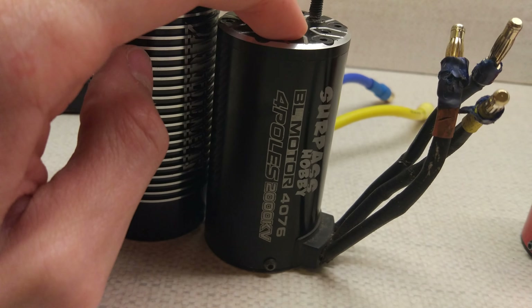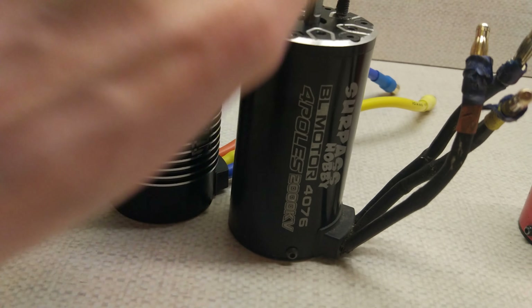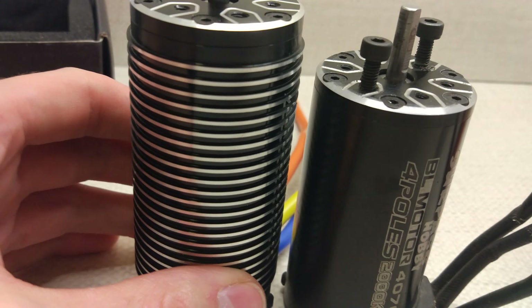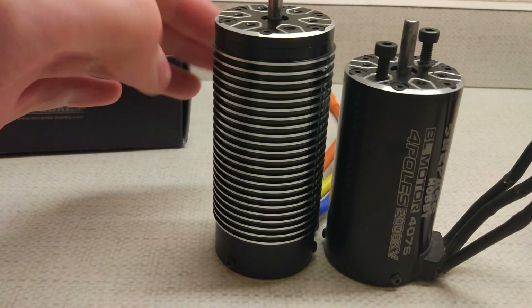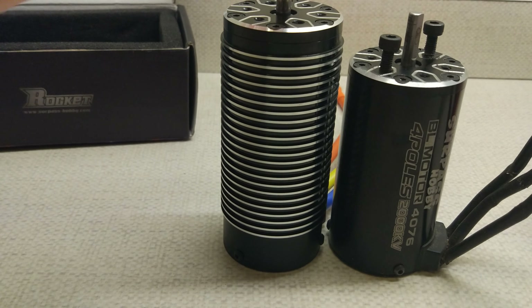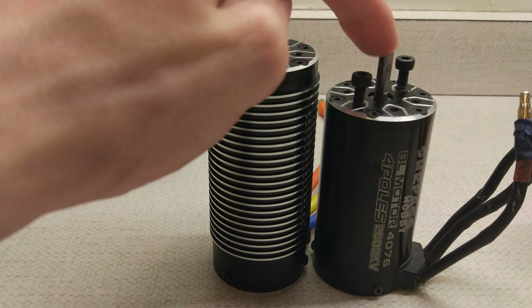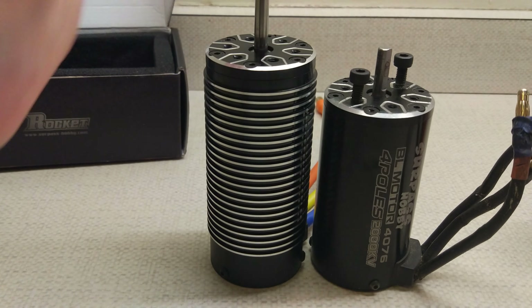You can see these are both Surpass motors. This is the 2000kV 4076 out of my X-Ray which blew up the other day. You can see it's quite a bit bigger and with the ribs on as well makes it a little bit thicker, although the actual rotor diameter on the 4092 is the same as the 4076.